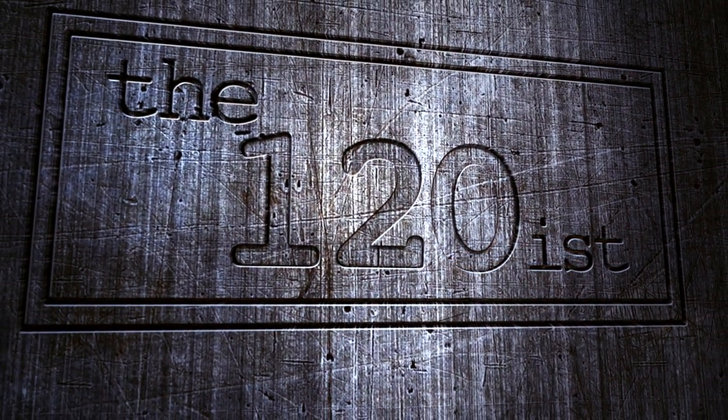Good morning, welcome back to the 120s. Those of you who've been watching the channel for a little while and paying close attention will have noticed that just before Christmas everything went a bit quiet.